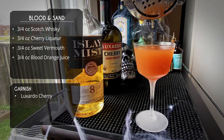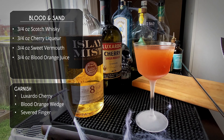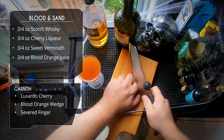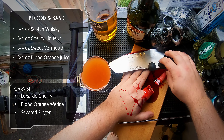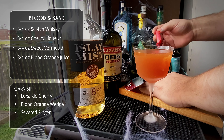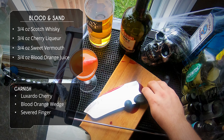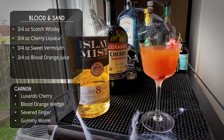For garnish, traditionally I would do a Luxardo cherry, or maybe a blood orange wedge if you're able to find them. But this is Halloween, so I figured we'd do something a little more dramatic. How about a severed finger? Let's get a cutting board, nice sharp knife, line up your finger — and oh god, what am I doing? That hurt. The things I do for my audience. That is going to leave a mark. Grab your finger in the glass — I'm feeling a little lightheaded here. You know what? Let's just garnish with a gummy worm. There you go. It's got the same kind of Halloween effect — it's going to look creepy, look gross, but hey, it's a treat for your guests.